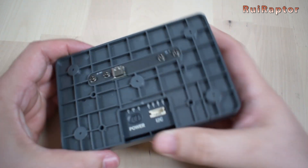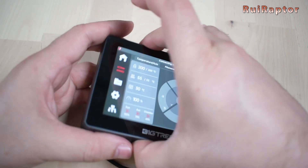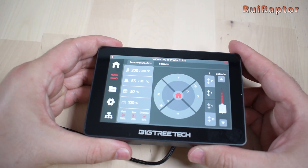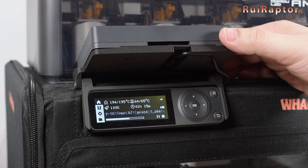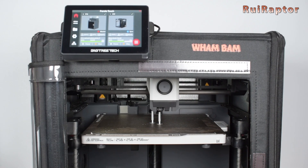All we have to do now is install the new power board and tighten the four screws back. Our Panda Touch turns on every time when connected with the external power, as it was supposed to. So if your Panda Touch has the same issue, you now know how to fix it. Hope this video was useful.